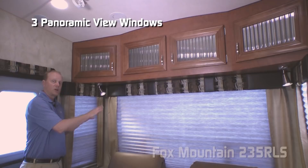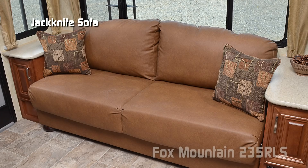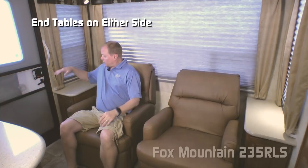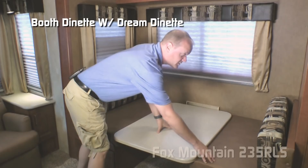Also, three large view panoramic windows, wall-to-wall cloth, and day-night shades found throughout the coach. Two independently switched LED reading lights. Standard configuration is a jackknife sofa with decorative pillows, or you may choose to option in these handsome school rocker recliners with built-in end tables and storage on either side. The dinette slide features two overhead cabinets and two large windows. You can choose to option in a free-standing table with chairs, or the standard configuration is this booth dinette with a dream dinette feature, which makes turning your dinette into a sleeping area a snap.